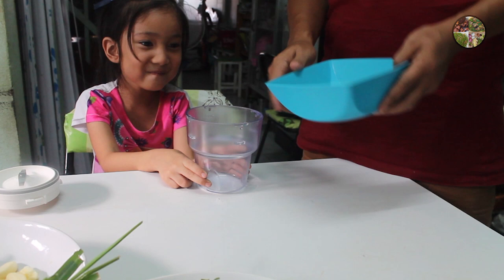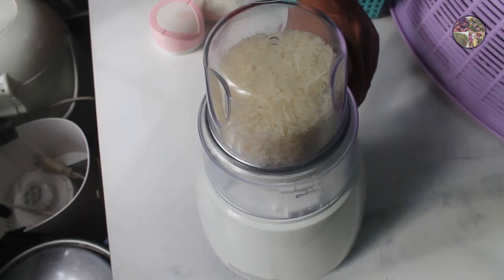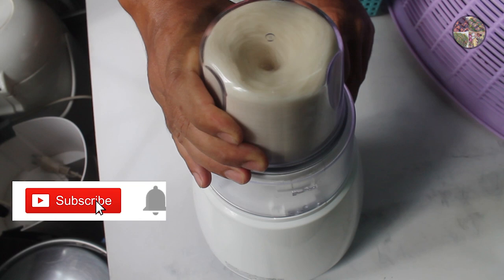I'm going to give you a little bit of water.